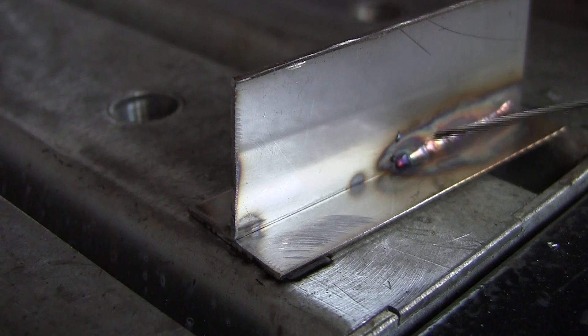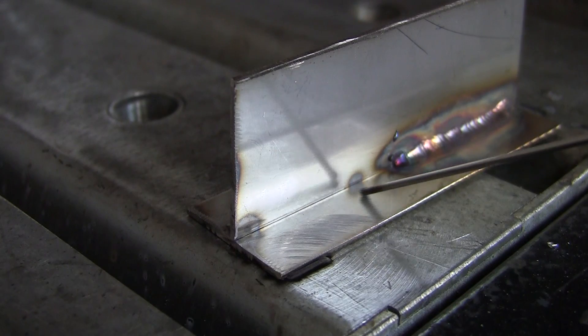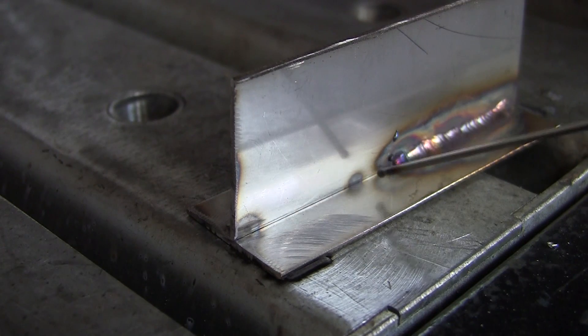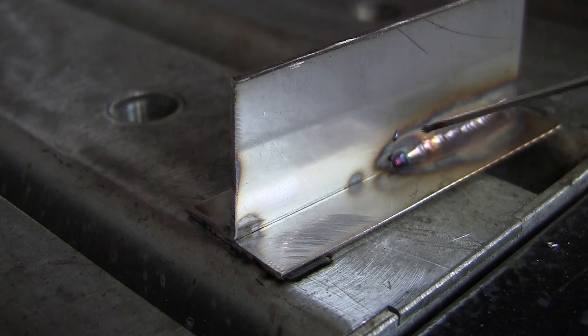Now this is where I've been adding rod and you can see you're getting a nice color here. What I'm going to do over here next is just fuse it — I'm not going to use any rod. I'll put my lens back on the camera and we'll start for that. Now I'm just going to fuse it, not adding any rod.